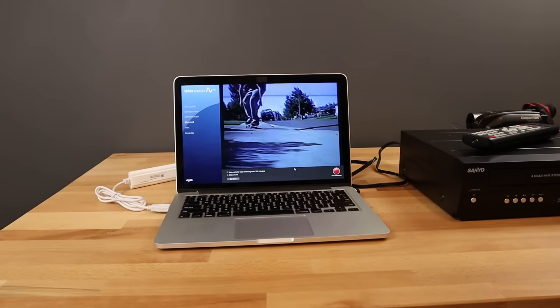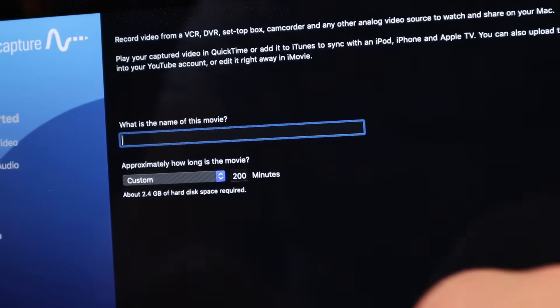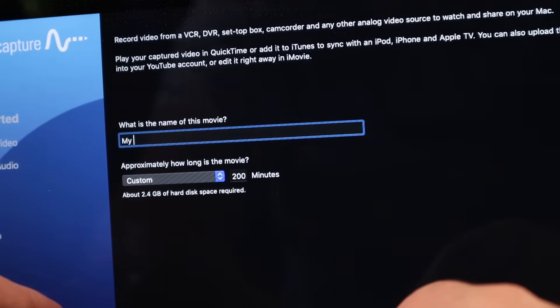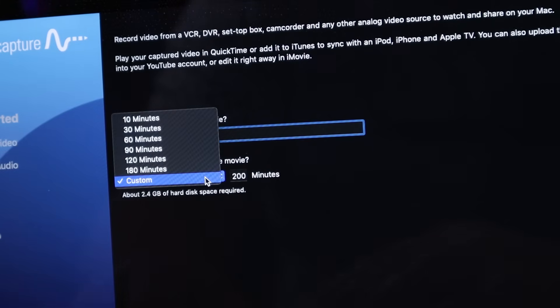The free Elgato software you download will then record whatever footage it sees on the screen. The recording process is extremely easy and you do not need to be tech savvy to do it. When you open the software, you'll first need to give your file a name and estimate how long the video is. If you don't know or you end up being way off, it doesn't really matter — just pick any number you want.